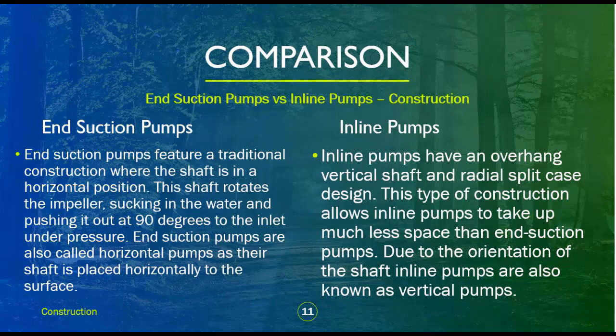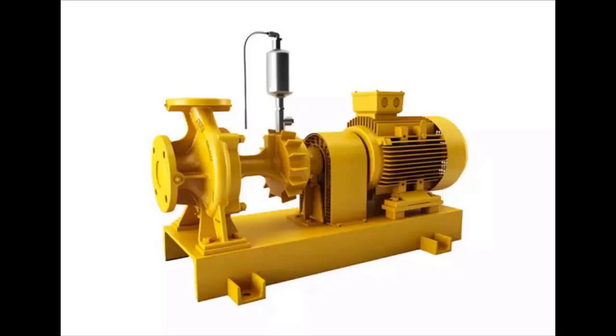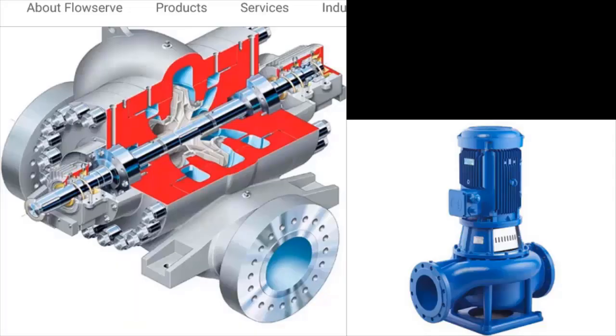End suction pumps feature a traditional construction where the shaft is in a horizontal position. This shaft rotates the impeller, sucking in the water and pushing it out at 90 degrees to the inlet under pressure. End suction pumps are also called horizontal pumps as their shaft is placed horizontally to the surface. Inline pumps have an overhang vertical shaft and radial split case design, which allows them to take up much less space than end suction pumps. Due to the orientation of the shaft, inline pumps are also known as vertical pumps.